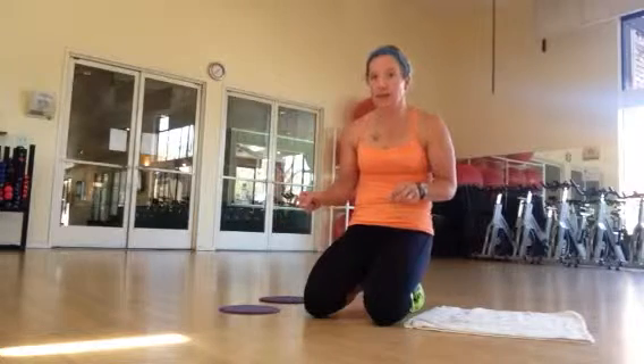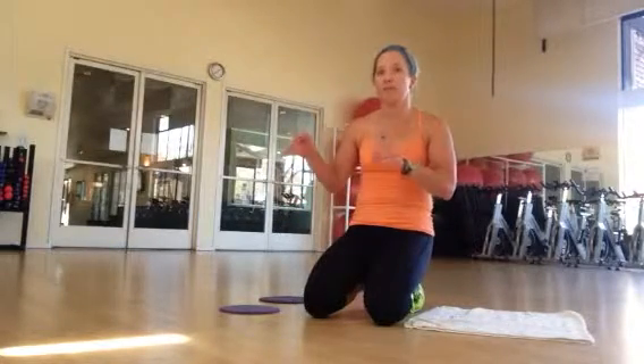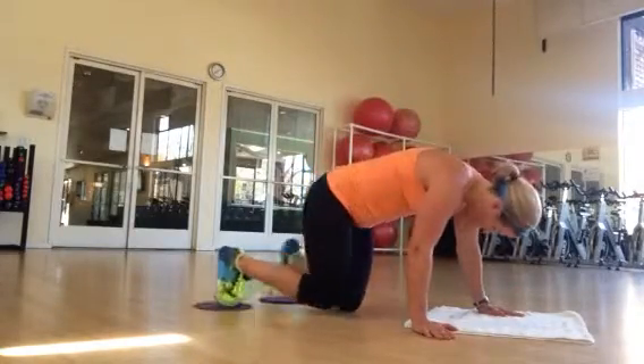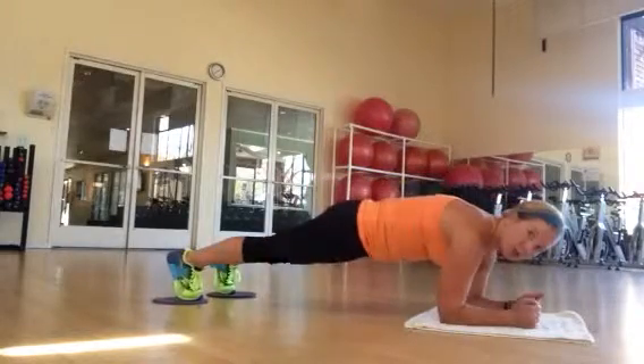And you're going to do a plank and a tuck. I'll show you the exercise and then we're going to separate it out. So first go into a plank position, which you are an expert at these days, correct? Plank position just like so.